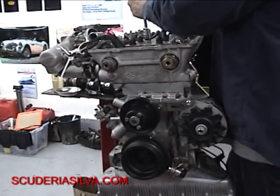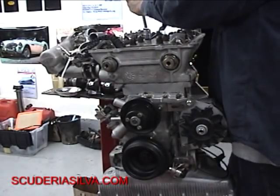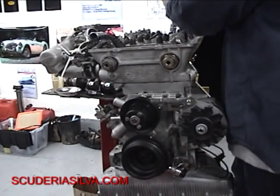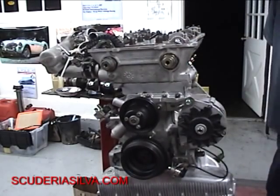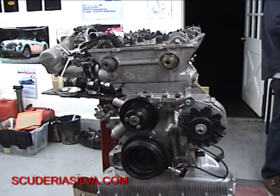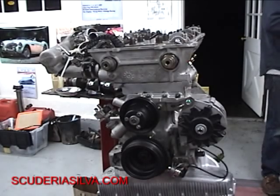There's 45 right there. Now I'll go around the pattern and snug it up. Our next move: 45 pounds is our first head torque, then we're going to go to 55 foot-pounds, and then we'll do a final torque of 65.